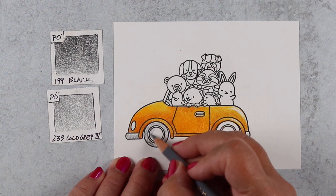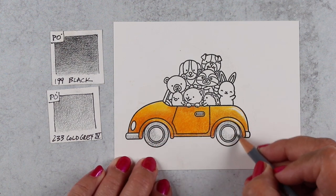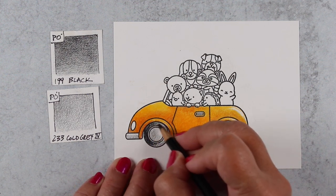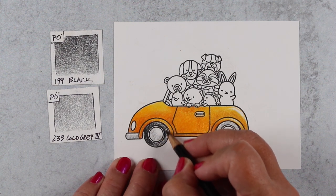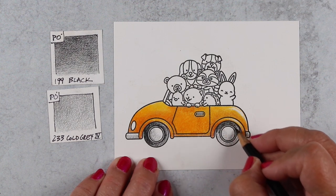The harder you press with the pencil, the less you're going to be able to move that color. So don't fill it completely — don't squish down on it so much that there's no room for pigment to move around. You want to leave some air in there and let the blending solution be the thing that moves the pigment around.